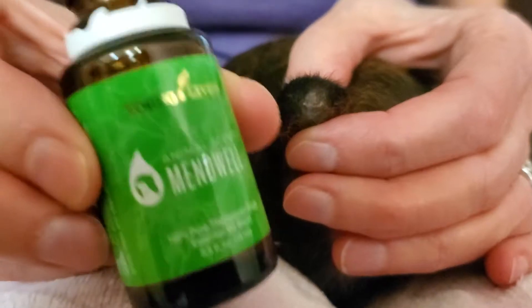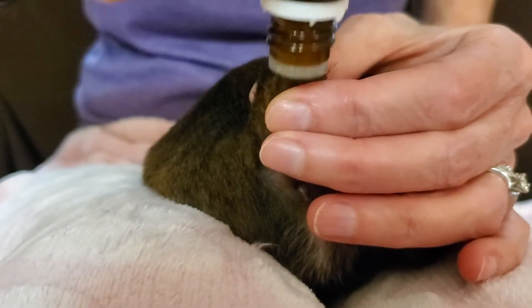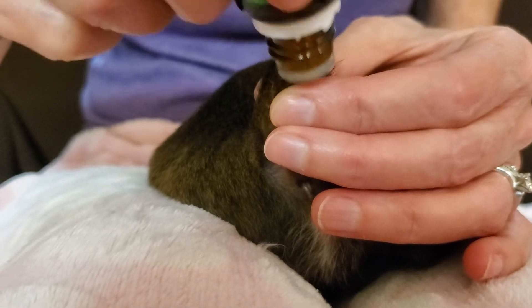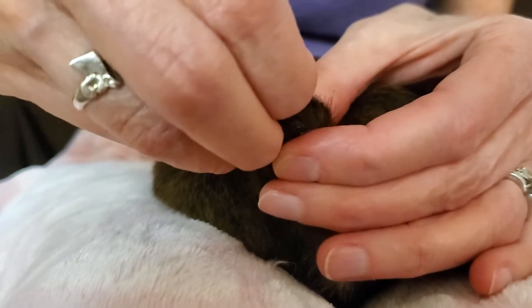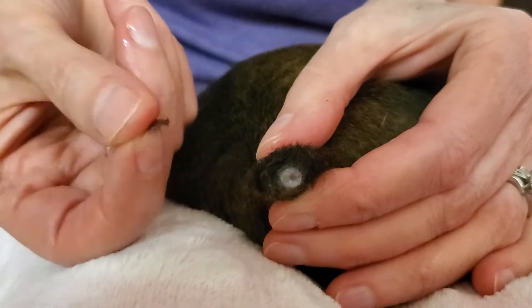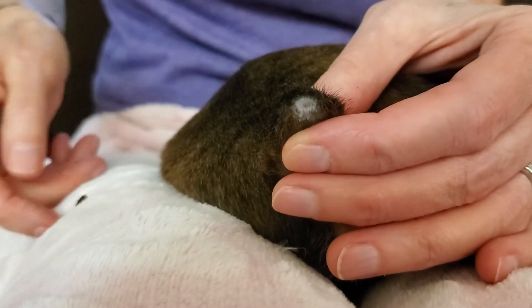You're going to want to put Mend-Well onto the end of the tail and just soak it really good, and about every couple of days you're going to want to take that scab off. That's all there is to it — just take the scab off gently. You don't want to hurt them.